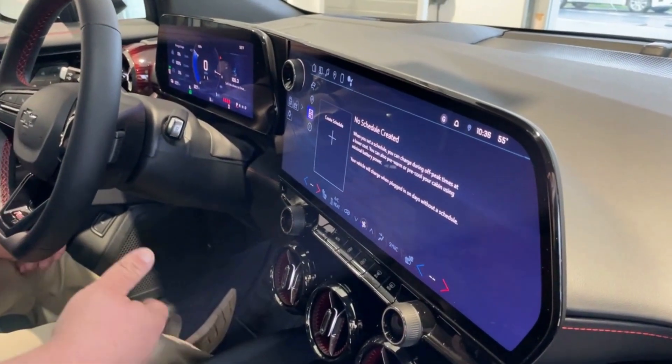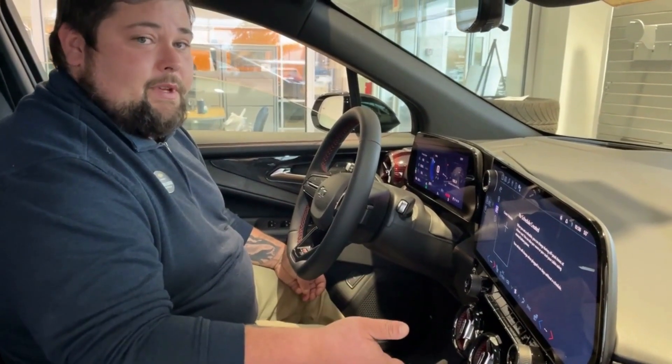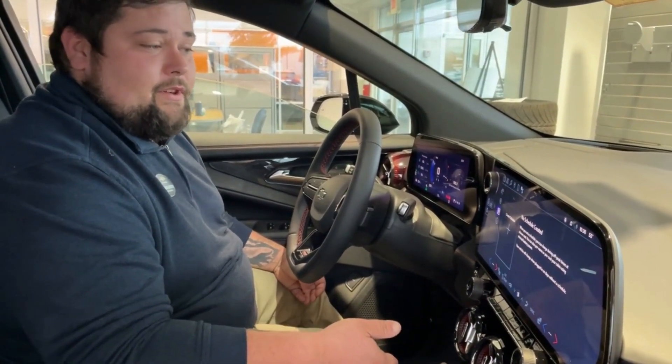Scheduling is the same thing — if you know peak times and you're at home or at work and you want to charge, you schedule it for those peak times so you get the most out of your charging experience.